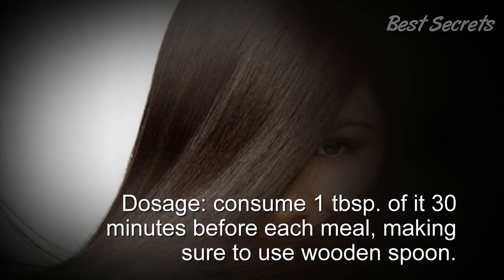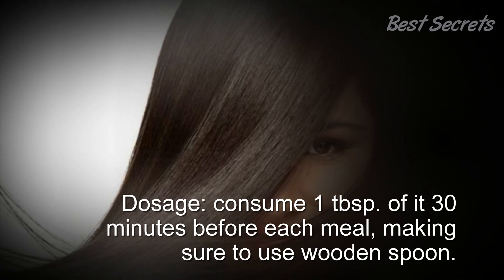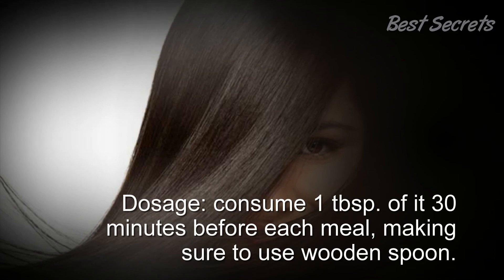Consume one tablespoon of it 30 minutes before each meal, making sure to use a wooden spoon. Thanks for watching.